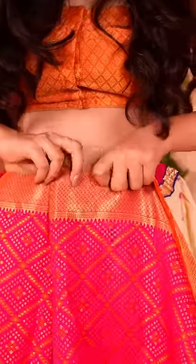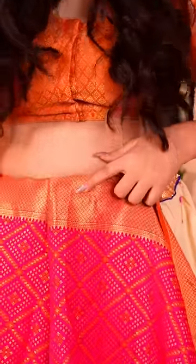Step 1, tuck your silk saree into a skirt. Step 2, make pleats and tuck each one leaving some gap between them. Repeat, and the lehenga portion is now ready.